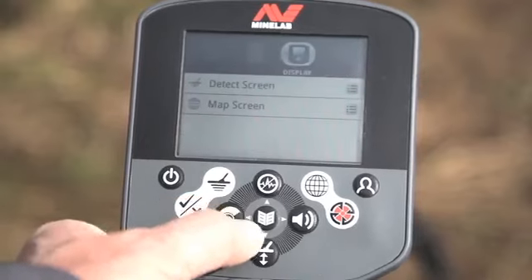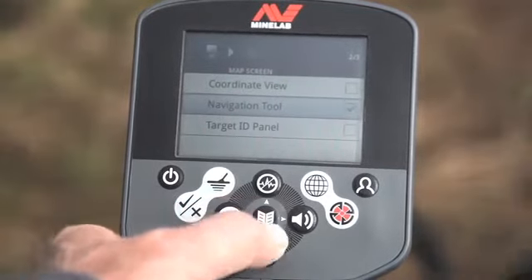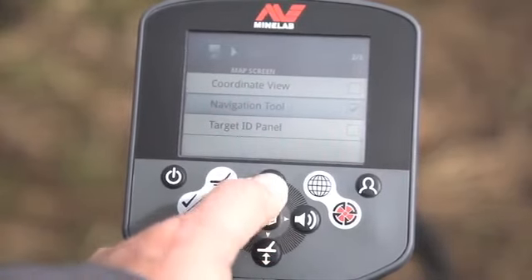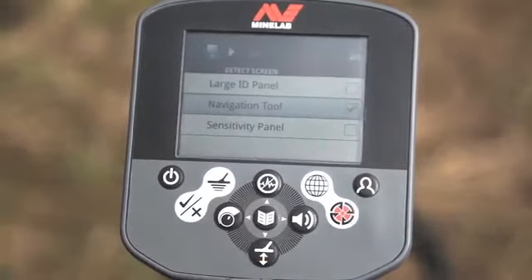We need to add a navigation widget on the displays so we can see how far away we are from the waypoint. Go down to the map screen and navigation tool, tick the box with the menu button. Come back to the detect screen and do the same — tick the box, switch the navigation tool on.